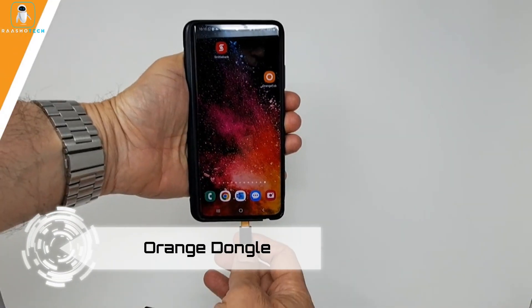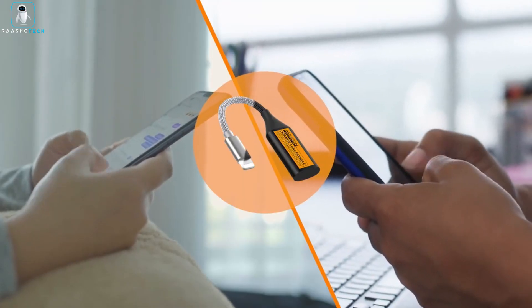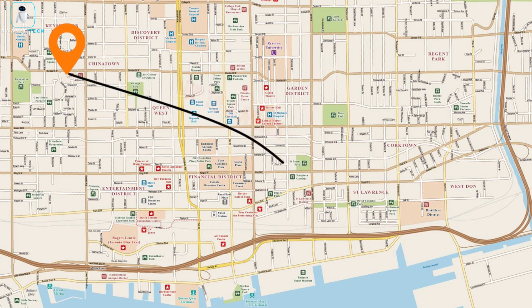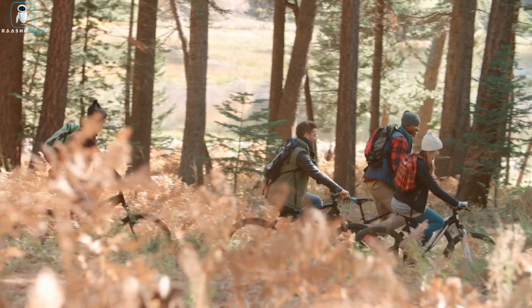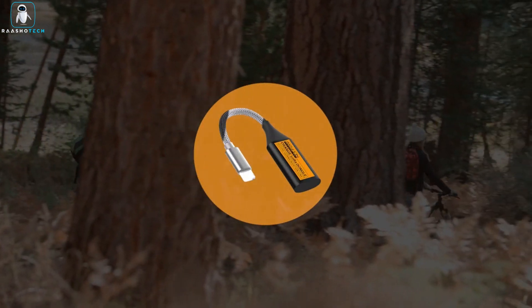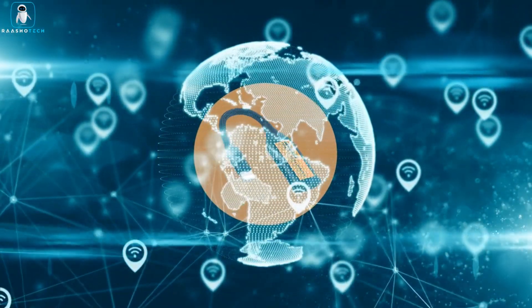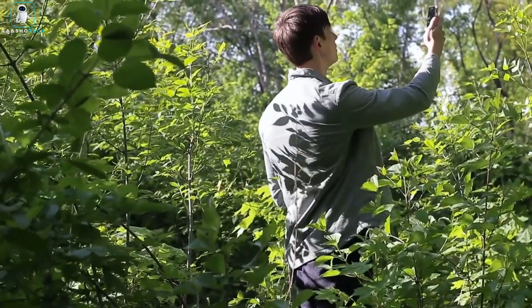Orange Dongle. Stay connected with the Orange Dongle secure off-grid communicator, providing free voice and text messaging without the constraints of traditional internet infrastructure or cellular fees. This innovative device comes in two forms: the USB Orange Dongle for laptops and the Mobile Orange Dongle for smartphones, ensuring versatile connectivity options.